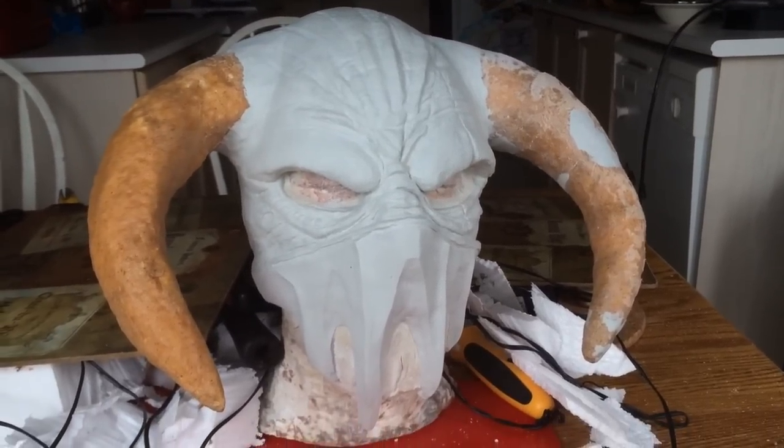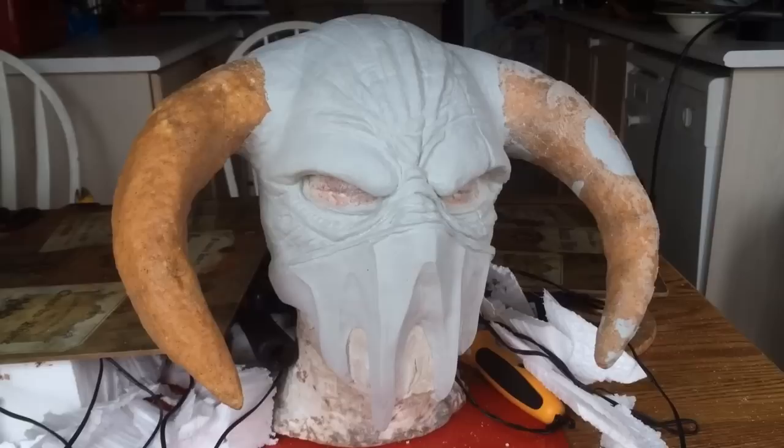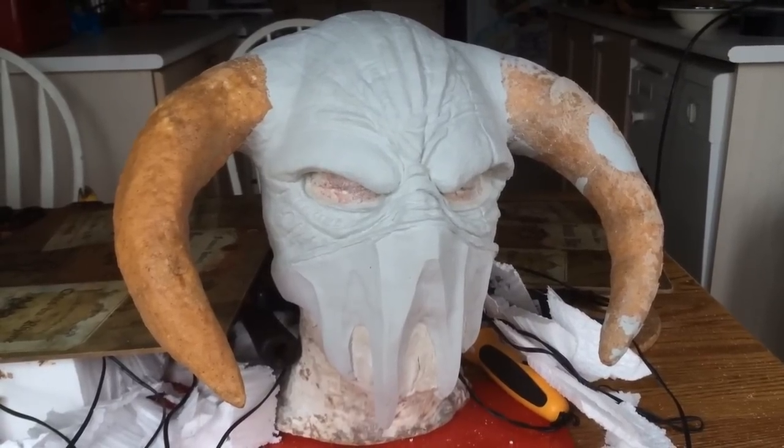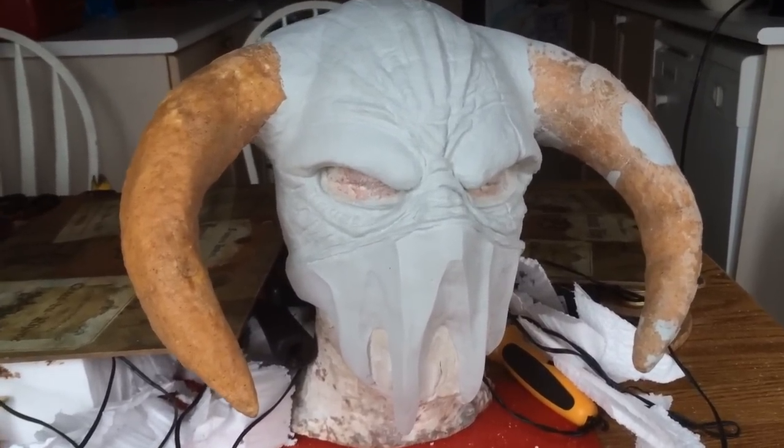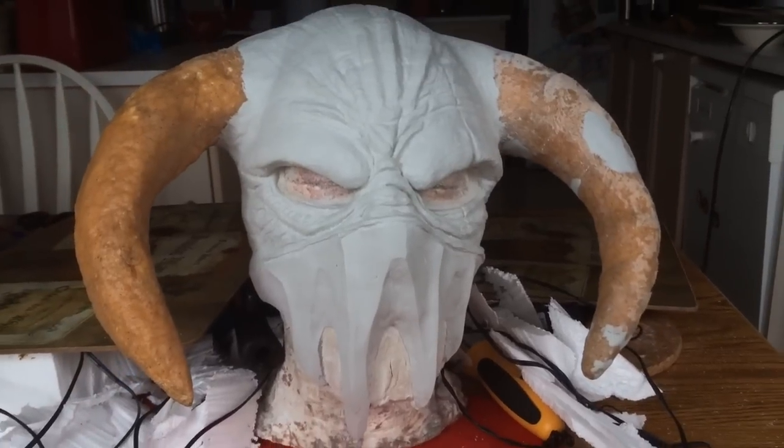Making progress with stuff — it's not like I'm not doing anything. I wanted to get this mask sort of underway. Still lots more detail work to do on the face with the Dremel, but it's coming along okay.